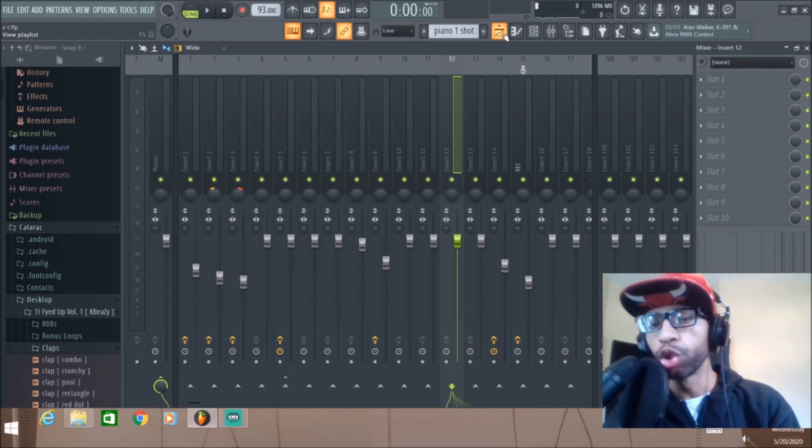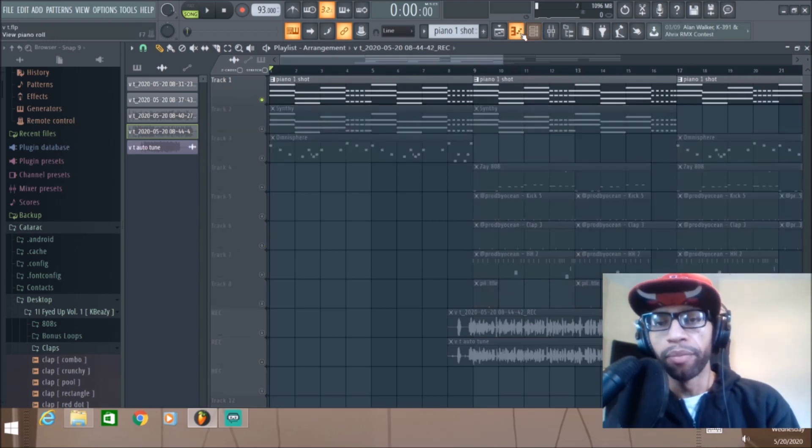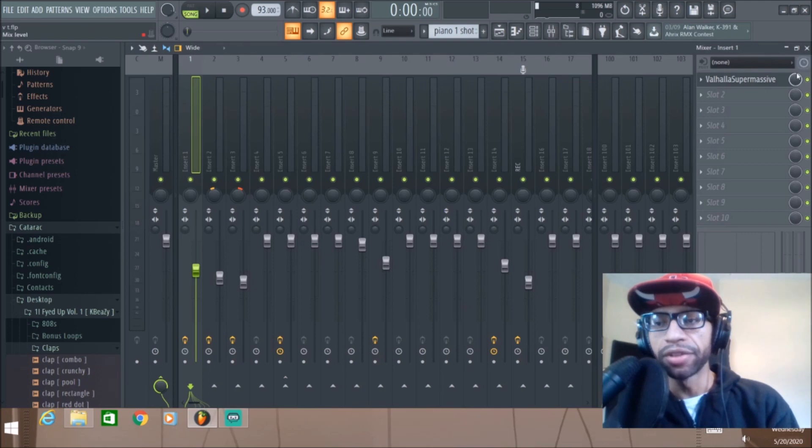In this review I'm going to go ahead and put it on regular sounds — on a regular rap vocal — and then on an auto-tune vocal. We'll start off right here with this piano, where all I have is the Valhalla on it.